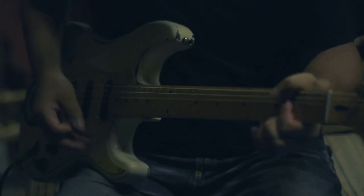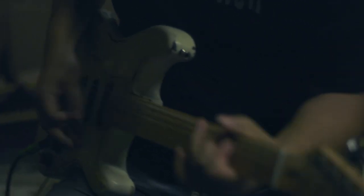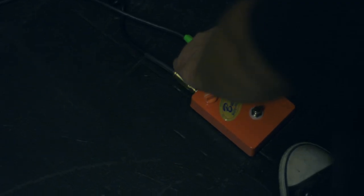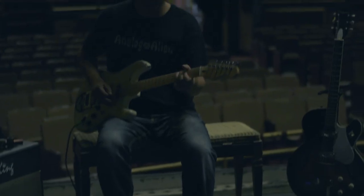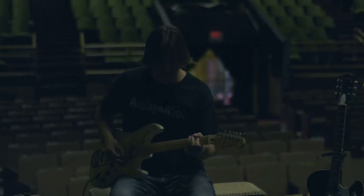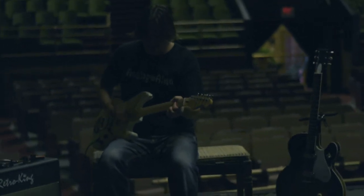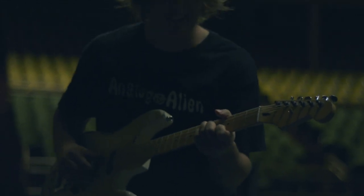The tone knob control is very versatile and sensitive. You can dial in the right amount of treble or bass depending on the guitar you use and its pickups. The more you turn it up clockwise.